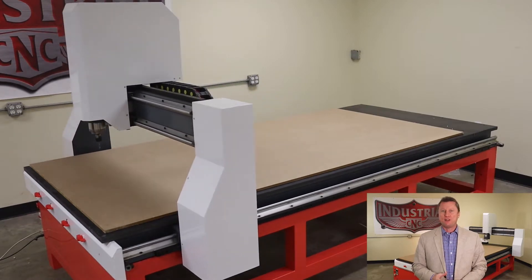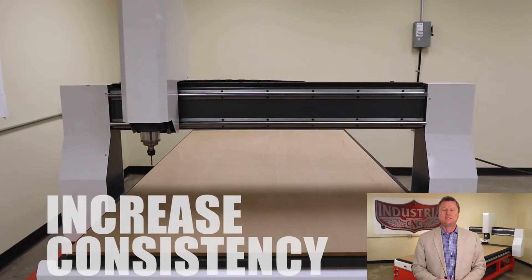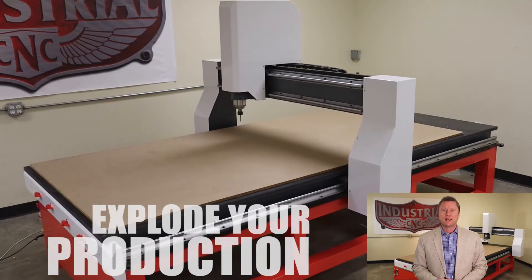The Artisan 408 is responsible for launching thousands of successful businesses and building countless fortunes across numerous industries. So let's take a look at some of the features and specifications that helped make this system the best option for any shop that's seeking to increase consistency and explode their full-sized production.